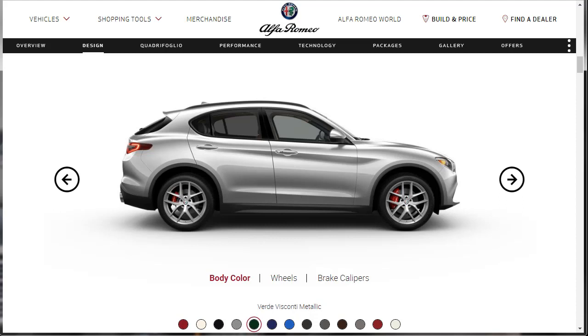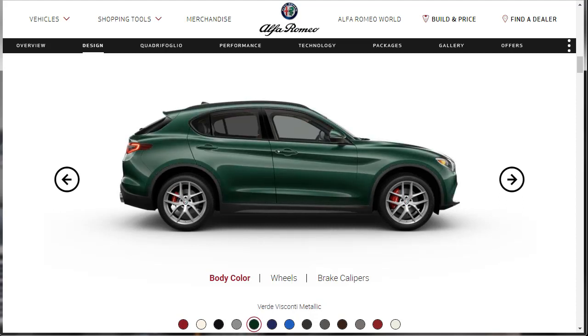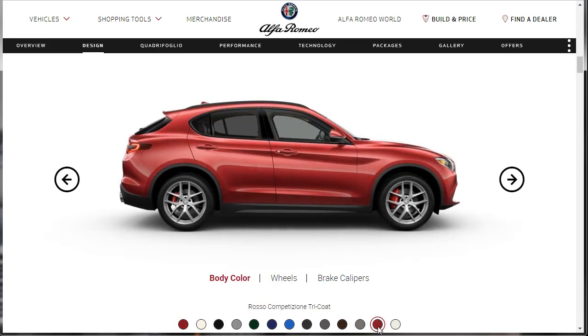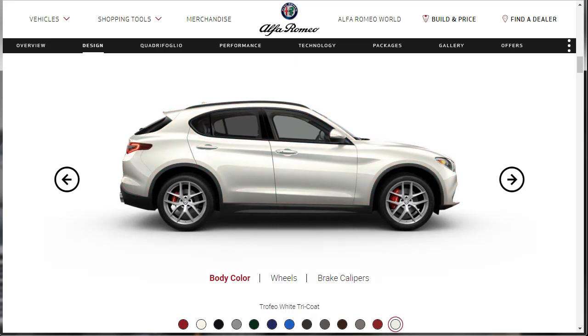Then there's a Verde Viscante — so green — a Monte Carlo Blue, a Masano Blue which is a little lighter and brighter. You've got a Vesuvio Gray, a Stromboli Gray, and a Basalto Brown — that was not available on the Giulia if I remember correctly. Then there's an Imola Titanium, a Competition Red tri-coat, and a Trofeo White tri-coat. That's the color I picked yesterday to go with the Giulia Quadrifoglio.